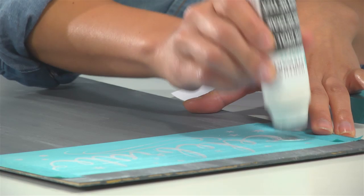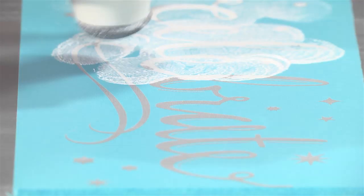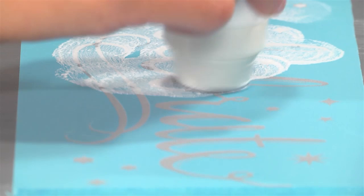Now remember, a little paint goes a long way. The erasable chalk is quick drying, but it's removable with water, so don't worry about making any mistakes. Once I've completely covered my design, I'm going to remove my silkscreen immediately while the paint is still wet.